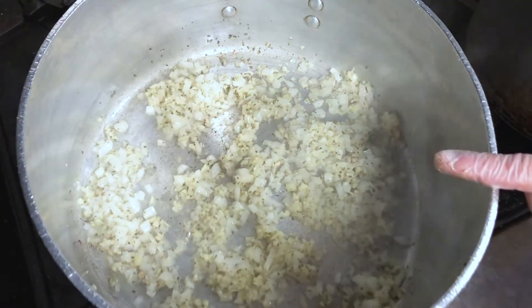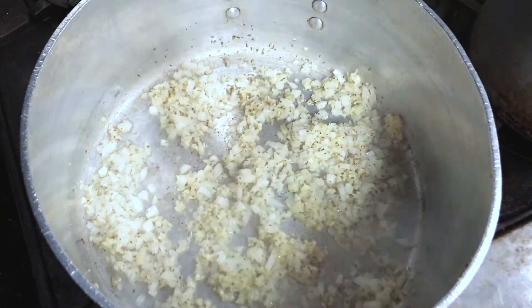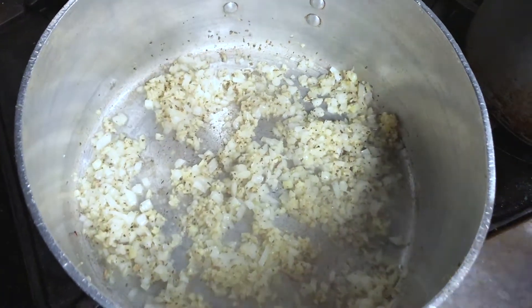So what we're doing is we're sweating the onions with the garlic and the salt and pepper with the herbs, to bring out all that nice flavor that we're going to get out of this for the sauce.